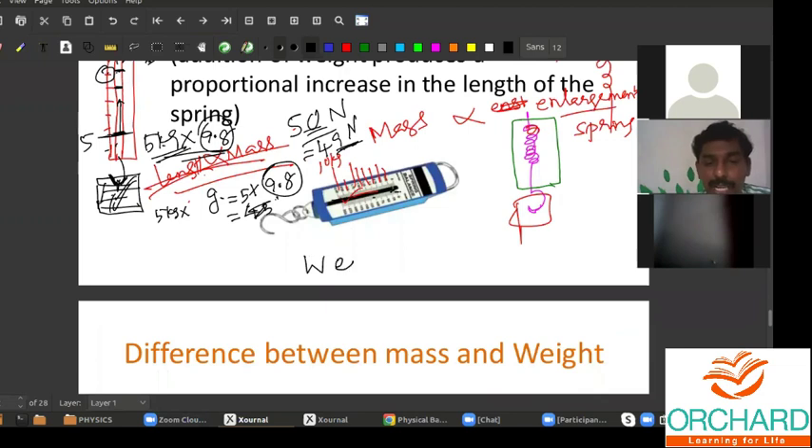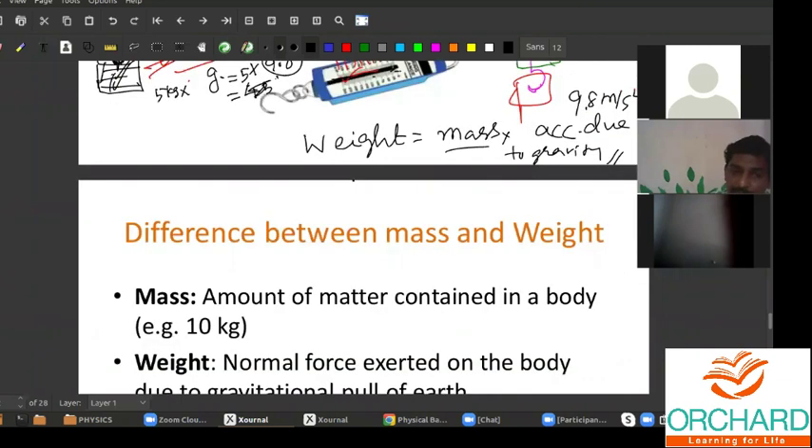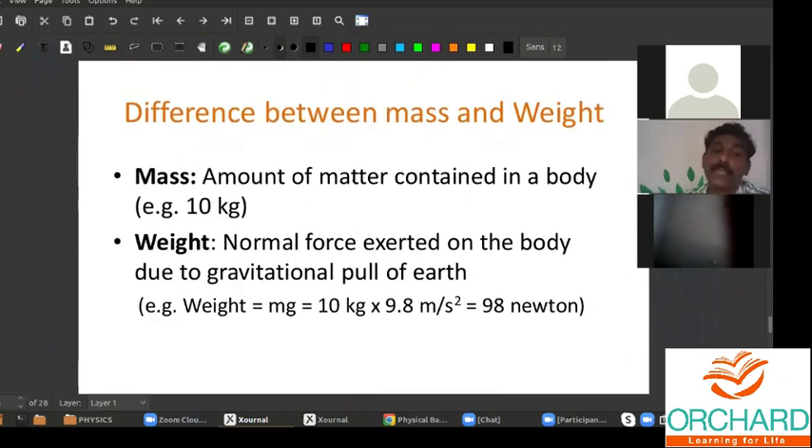Weight — W-E-I-G-H-T — is equal to mass multiplied by acceleration due to gravity. We'll be learning more in 10th standard, but just remember: weight is the product of mass into acceleration due to gravity. For Earth it is 9.8 m/s². Therefore mass multiplied by 9.8 will give you directly the weight of the object — that is the force. Weight is equal to force.